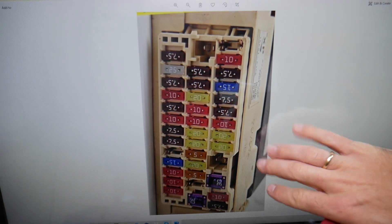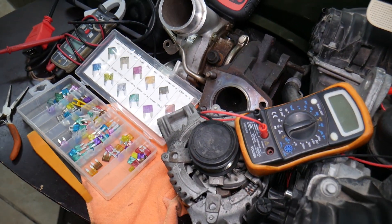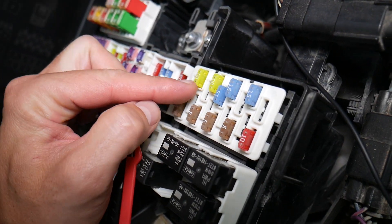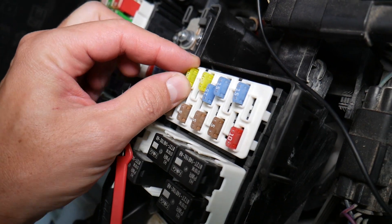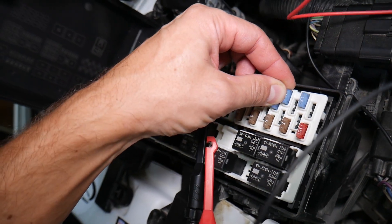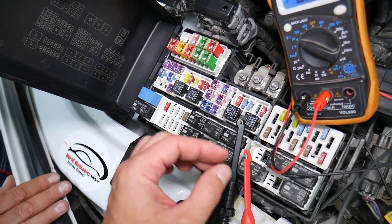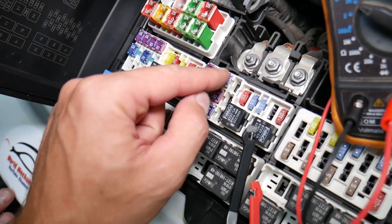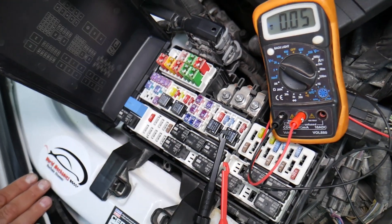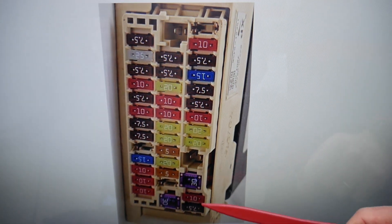On this Camry, the fuse is under the dash, right here above the pedals. If you open the fuse cover, you can see the fuse box layout. Before we continue, let's explain why it's important to test fuses and relays. Fuses are not always visibly burnt — they may seem perfectly fine, so you put it back in and end up spending money on parts for problems that don't exist. All you have to do is test the fuse, find out it's bad, replace it, and fix your problem. We'll put a link in the description to a video on how to test fuses and relays — please check it out.